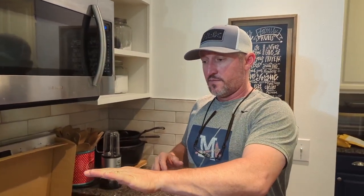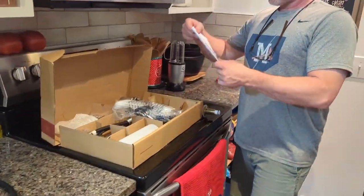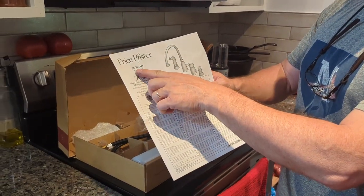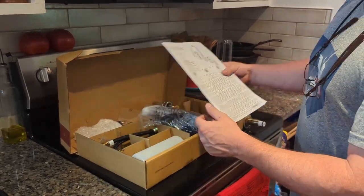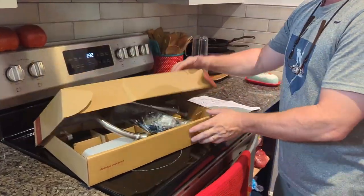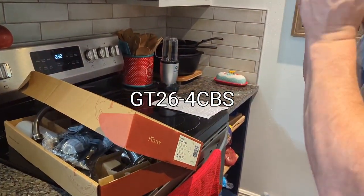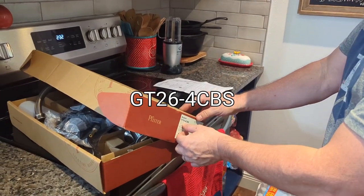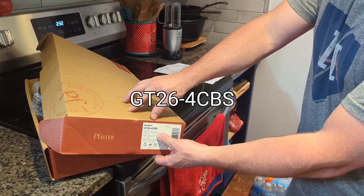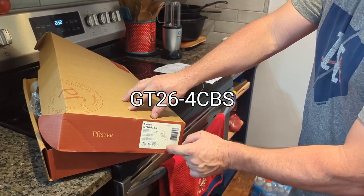I let Price Pfister know I couldn't get it apart, and they were very, very helpful. They decided to send us the new version. This faucet is discontinued and no longer available. This is the new Price Pfister Avalon — it is a 26 series. The model number is GT26-4CBS, so you can screenshot that.